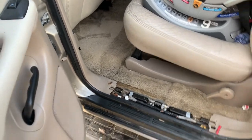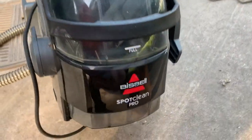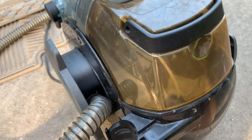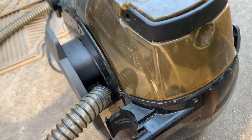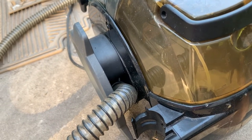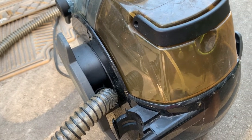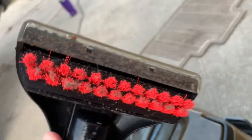I've had this Bissell spot cleaner for about six years and it works really well - I bought it for cars. I mix it up with whatever carpet cleaner I have, then put the hottest water I can get out of my faucet in it - that gives it a heat benefit. I work quickly to keep that liquid hot, spray it down, scrub it, soak it, and then suck it up.